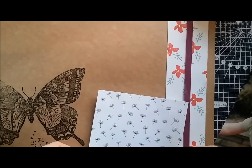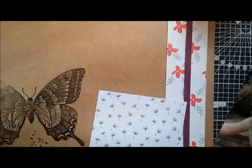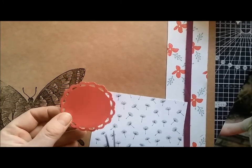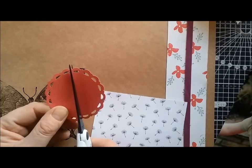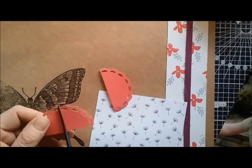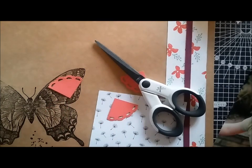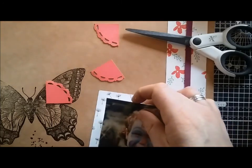I'm going to put that at a bit of an angle. I've cut from one of the retired dies, which is perfect pennant — I've cut a circle and also some bunting. I'm going to cut that circle in half and then in half again, and then pop my picture on there.